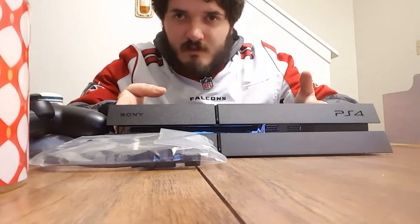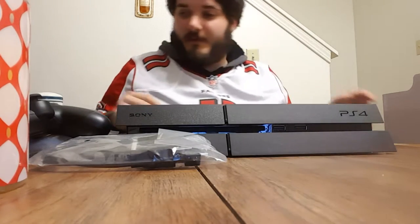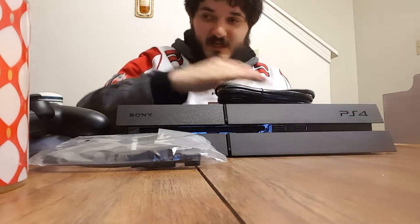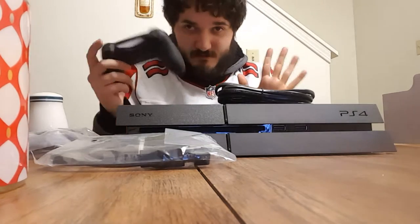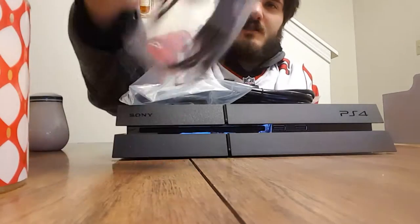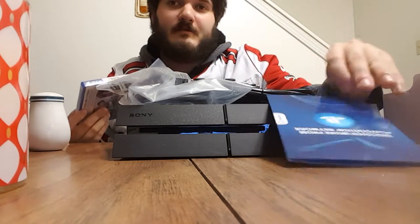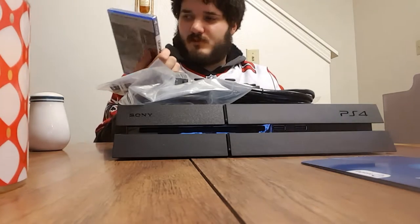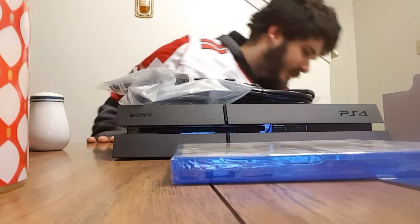So to recap what's in the box: the PS4 console, the cable, the earpiece, the brand new DualShock 4, HDMI, and the charger cable. Plus I got a free trial to PSN and the Nathan Drake Collection.